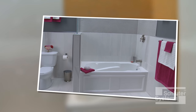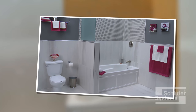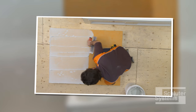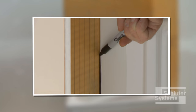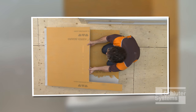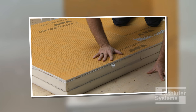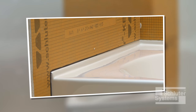Schluter KERDI-BOARD can also be used as a building element to create assemblies such as knee walls. In this demonstration, the knee wall will be assembled using two layers of two-inch thick KERDI-BOARD, one layer of one-half inch thick KERDI-BOARD, and unmodified thin-set mortar. This design provides the familiar width of a framed wall and allows for a flush transition to the tub flange.